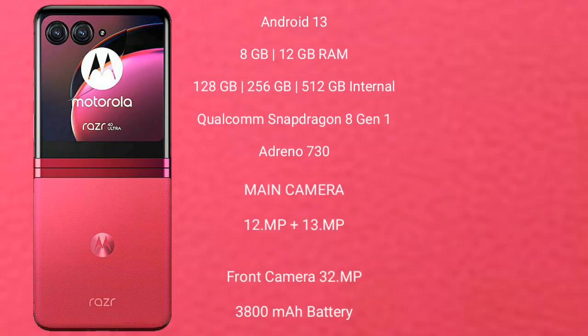Motorola Razr 40 Ultra runs on the Android 13 operating system. It comes with 8GB and 12GB RAM and 256GB and 512GB internal storage, Qualcomm Snapdragon 8 Gen 1 processor and GPU Adreno 730.